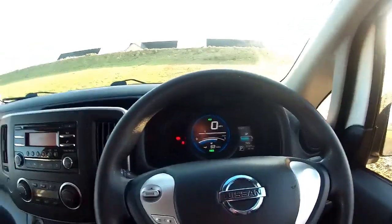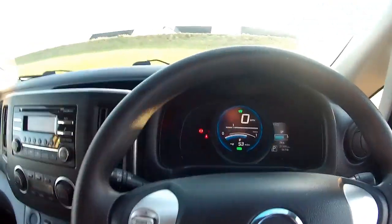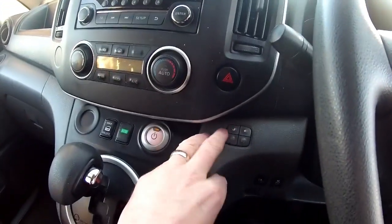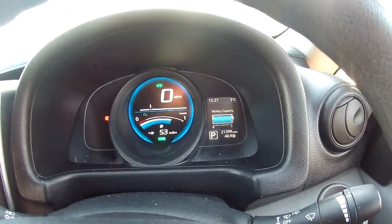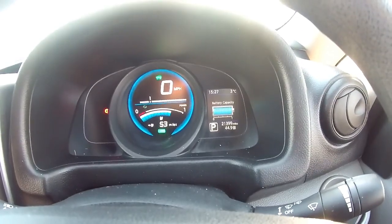It really is a great van. The van is actually running, so I'll scroll through this menu here. There's battery temperature, and battery capacity showing all 12 bars.